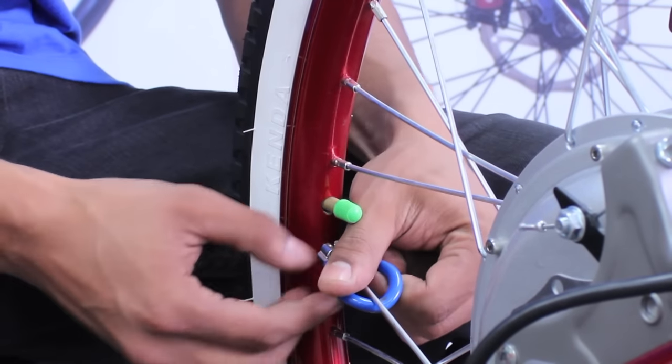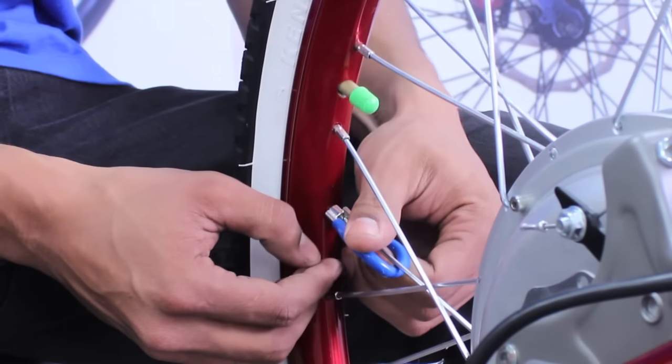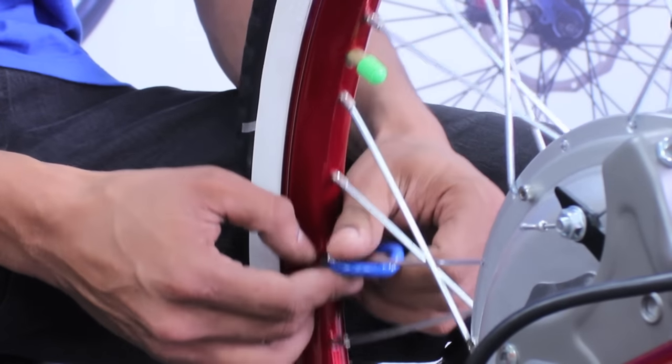It's best to start with the spoke next to the tire valve. This will give you a clear stopping point once you've made your way around the rim.